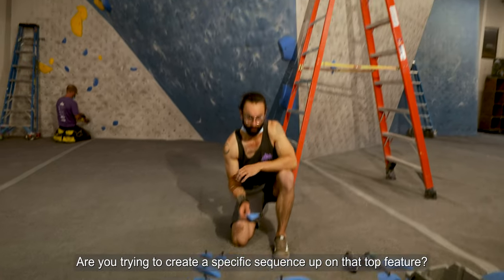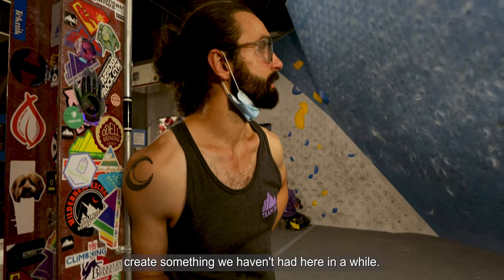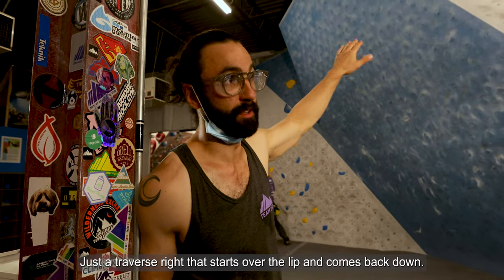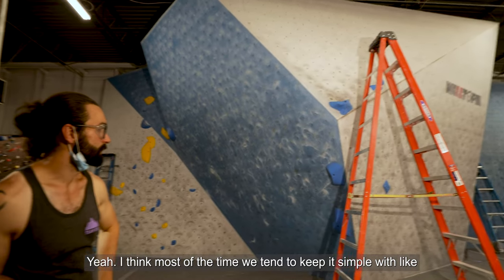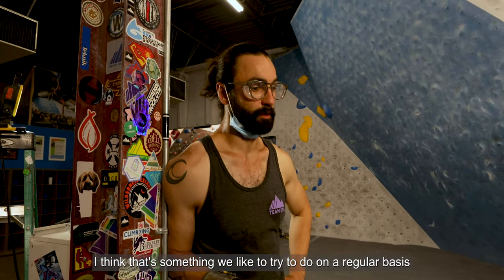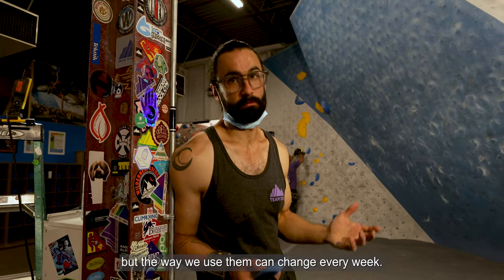Are you trying to create a specific sequence up on that top feature? Yeah, just above the lip, I wanted to create something we haven't had here in a while — a traverse that starts over the lip and comes back down. Most of the time we keep it simple: once you turn the lip, you're over the lip. But changing up the way we use the features in the gym is something we like to try regularly, because those features never change but the way we use them can change every week.